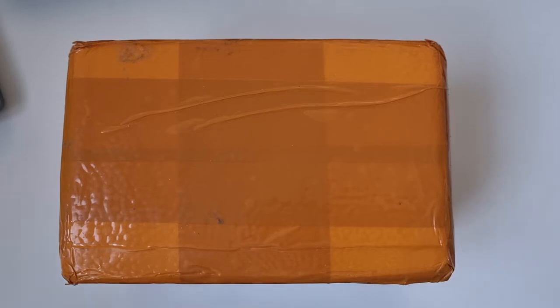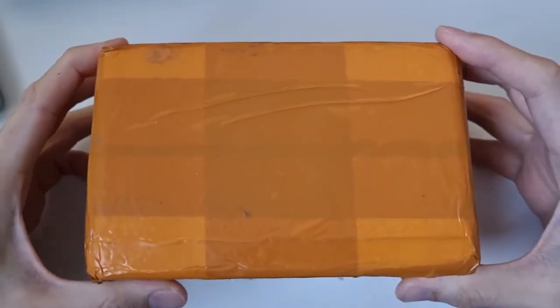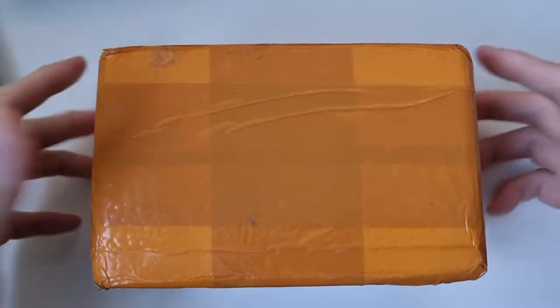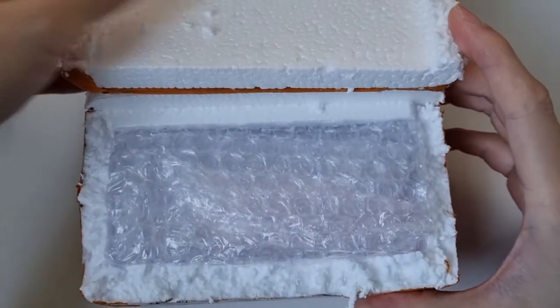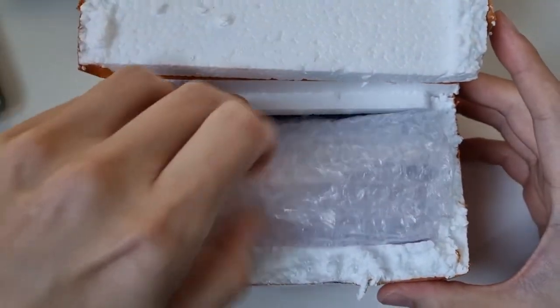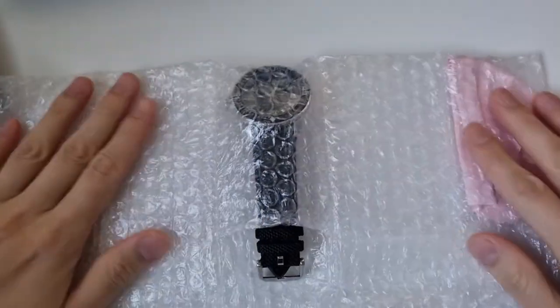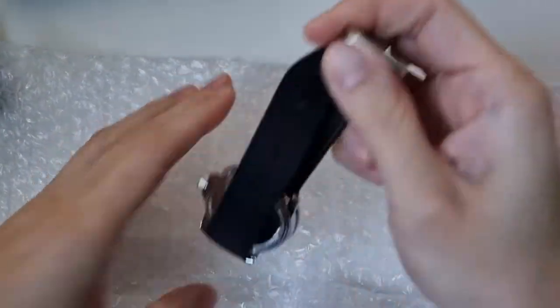As you can see from typical AliExpress packaging, there's a lot of polystyrene and a lot of tape. Not much to look at here. But under the bubble wrap, here we have the watch.